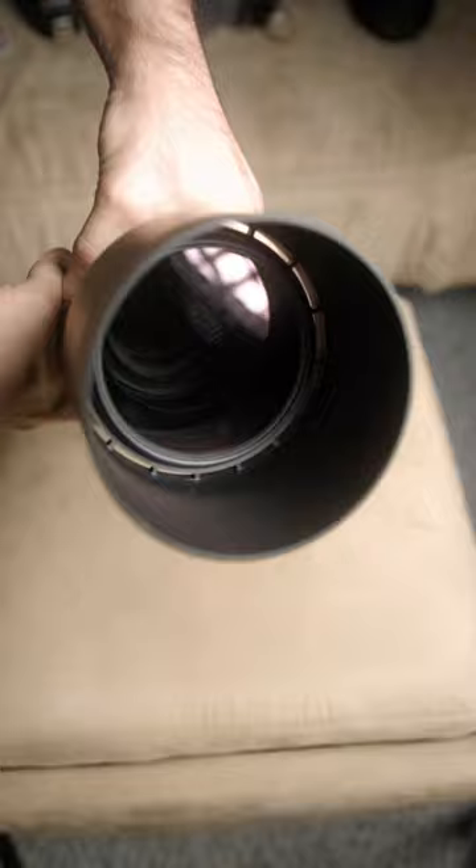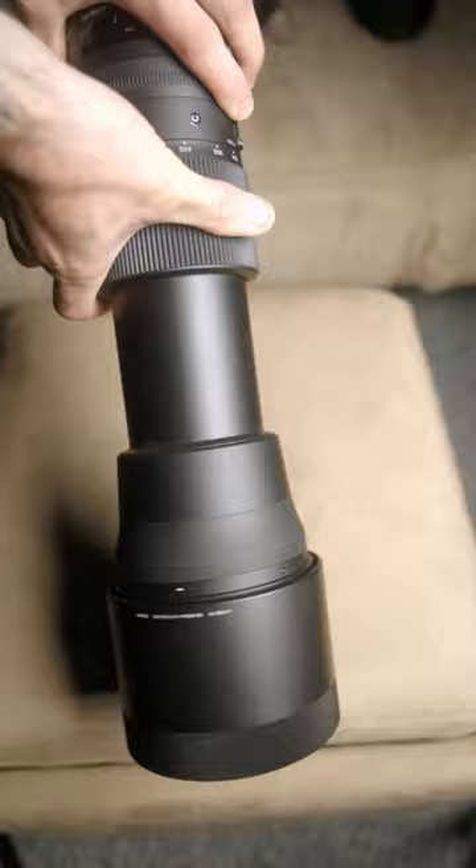Most people will use this lens for wildlife photography, whereas I use this lens for automotive racing, and I can punch in right on the action and get super close. If you're looking for a super telephoto lens, make sure you check out the Sigma 150-600 Contemporary.